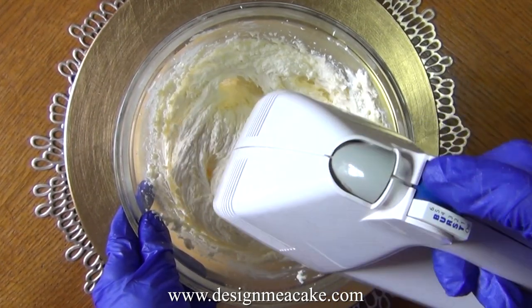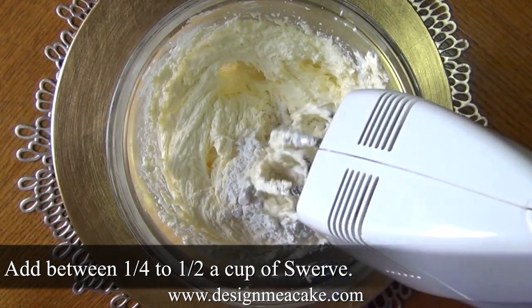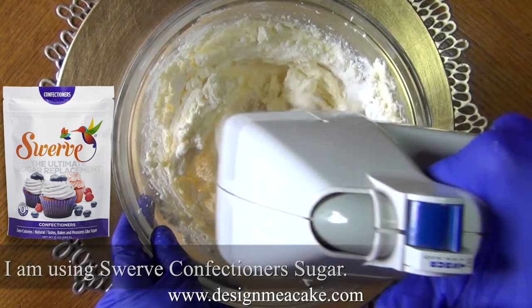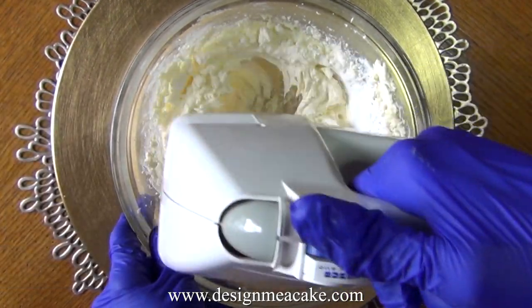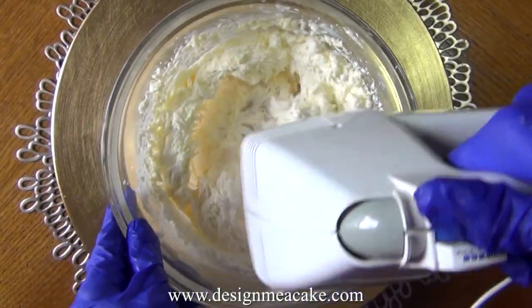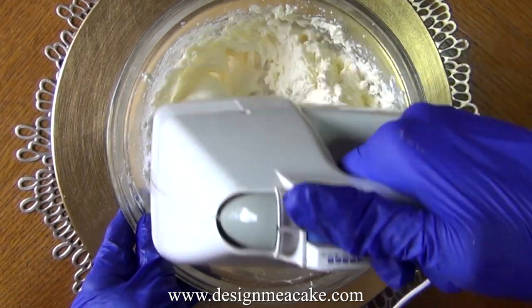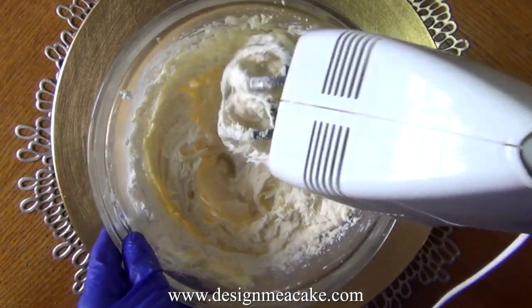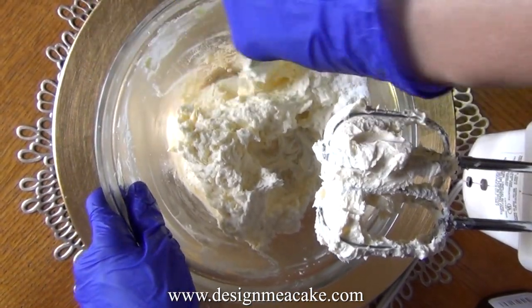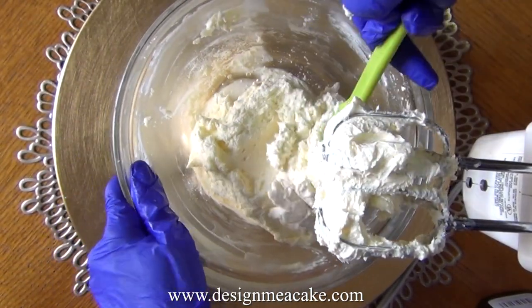Once this is mixed really well, you want to add the sugar. I am using Swerve with this recipe and I added half a cup, but you can add less if you like. You can start with a quarter cup and add more as needed. Don't go more than half a cup because then it starts getting too sweet. Scrape your bowl and make sure all the sugar is mixed well.